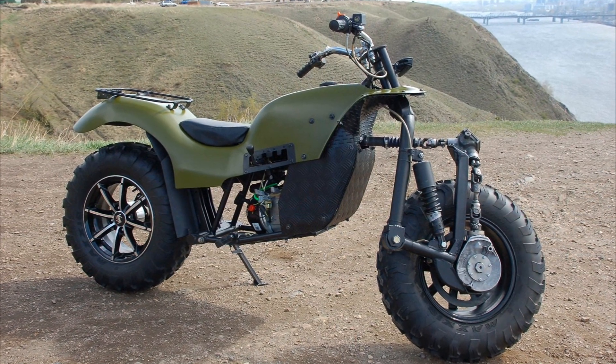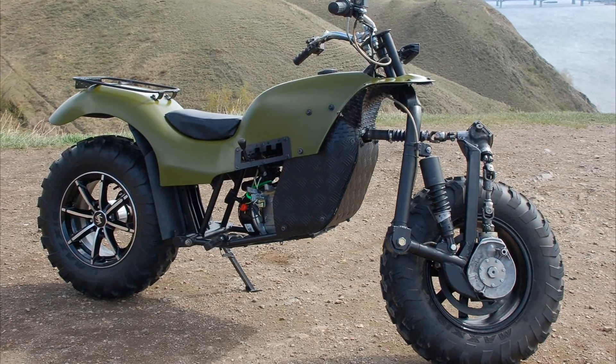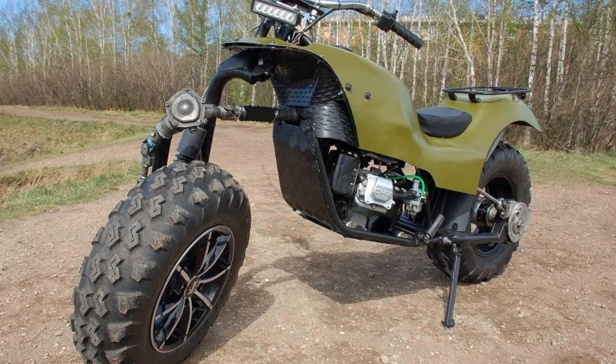This off-road motorcycle has a pendulum type suspension, unlike analogs on rigid suspensions. The installed Leafon engine is slightly boosted, with a power of about 8 horsepower.